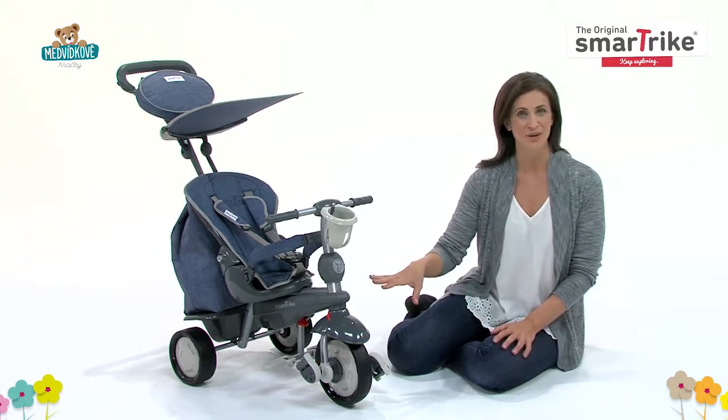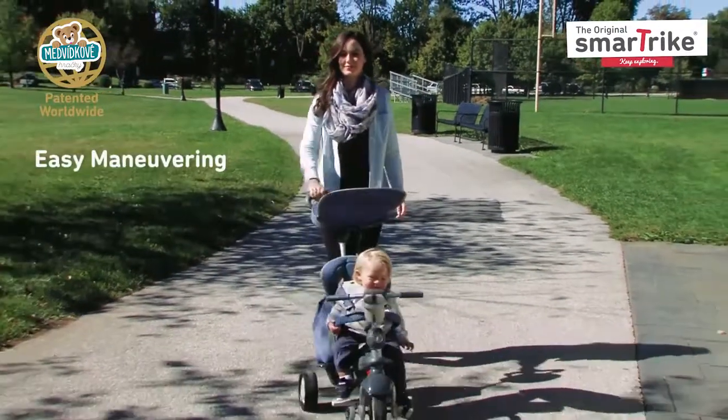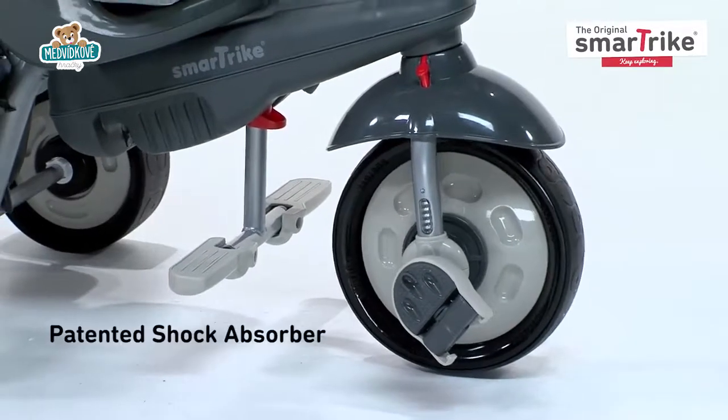The highlight of this tricycle is the patented touch steering technology, which allows for easy maneuvering. Enjoy a bump-free ride with SmartTrike's patented shock absorber.